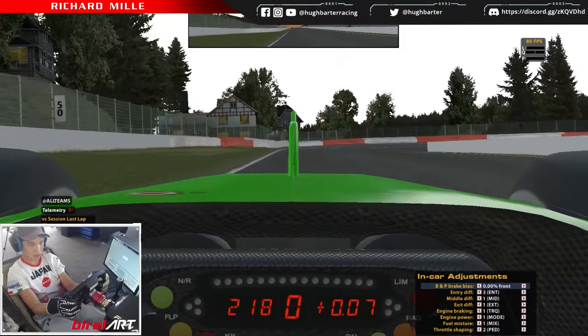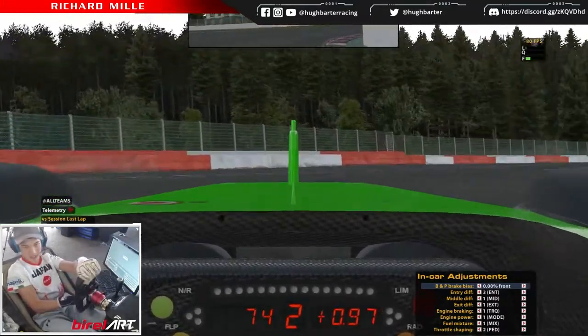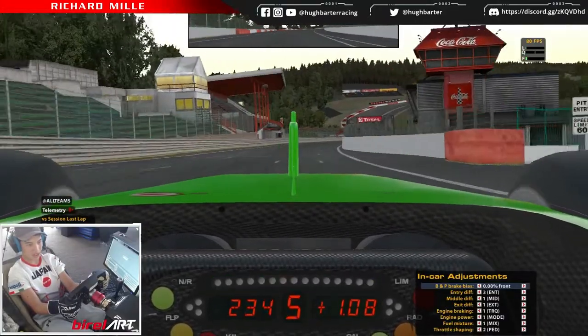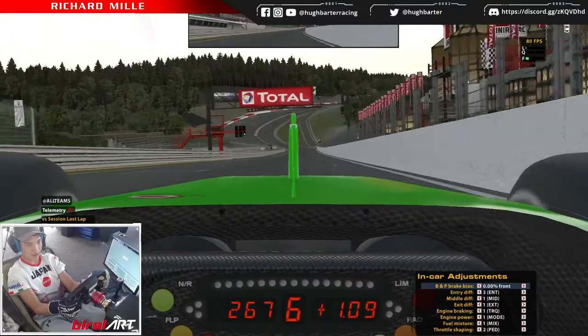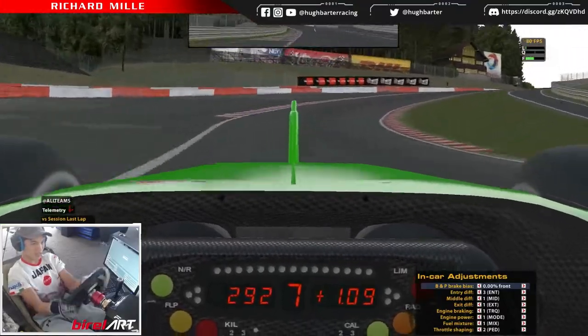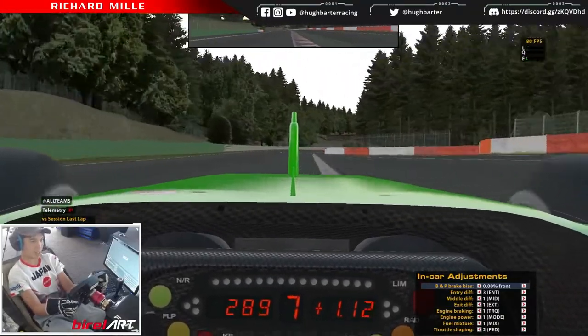Into turn one, we're braking just past 100. You should actually be using second because you get wheel spin in first. We've bogged down a bit but it's a lot safer than first. Eau Rouge is known for its high speed and thanks to the engineering of this car we can take it flat out easily now.